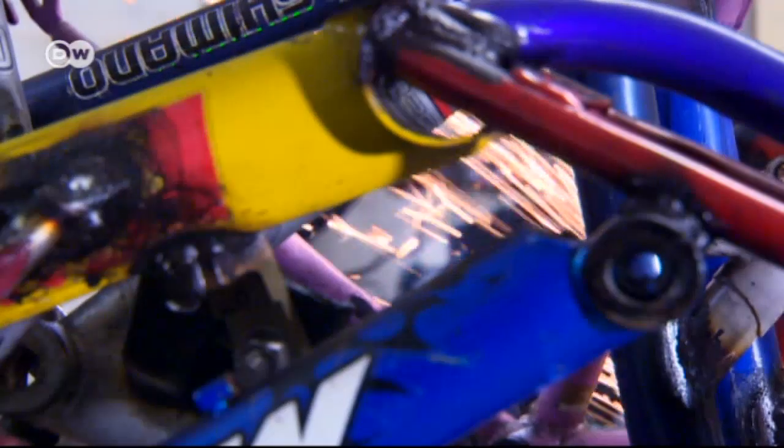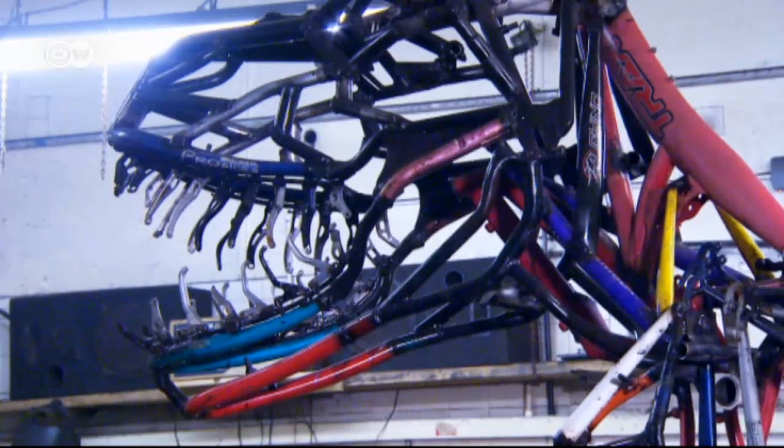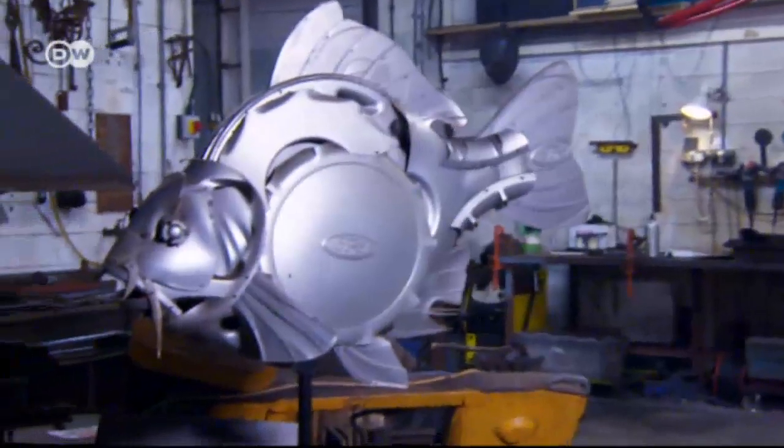In the future, I'm just going to keep on doing what I like doing. He's currently working on a dinosaur made from old bicycle frames. Ptolemy Elrington is a master of breathing new life into old materials.